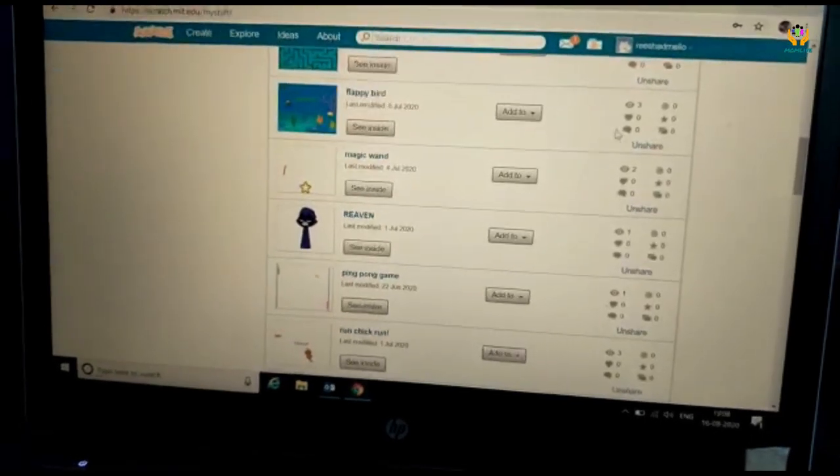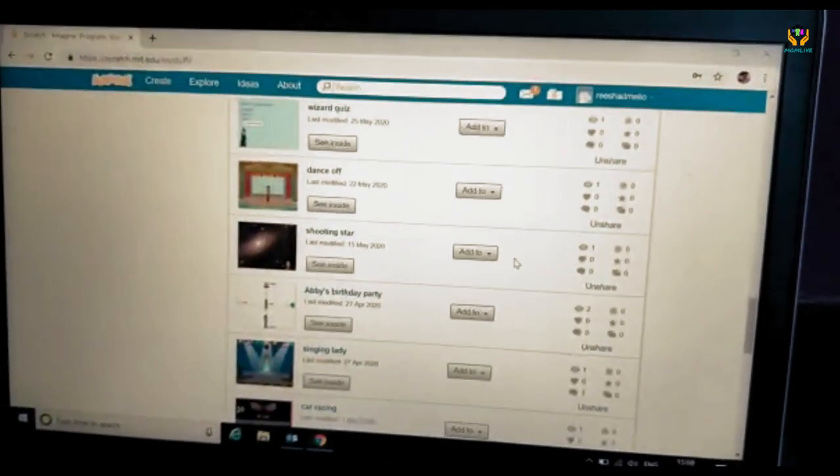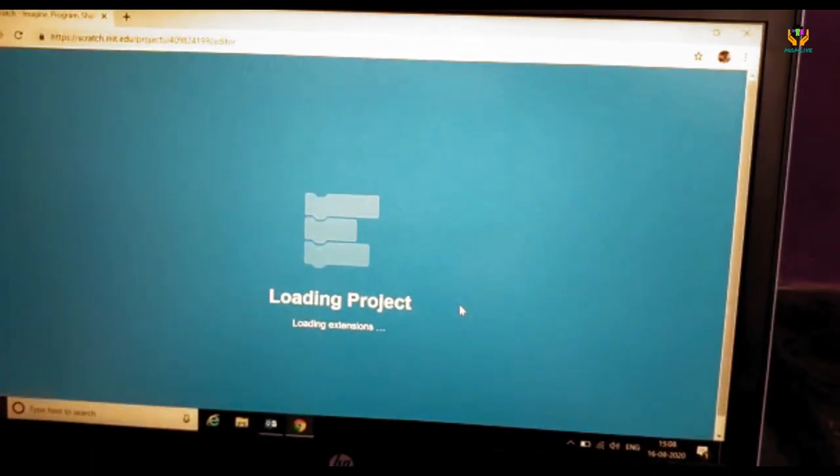Hello everyone, my name is Risha, and I am going to teach you how to utilize your time during lockdown. I know you have all been playing games on mobiles, laptops, or other devices. But have you ever thought about who creates them? This is how I am going to teach you how to create games. I have created this many games, and my favorite one is Flappy Bird — I have recreated it using Scratch as a platform.